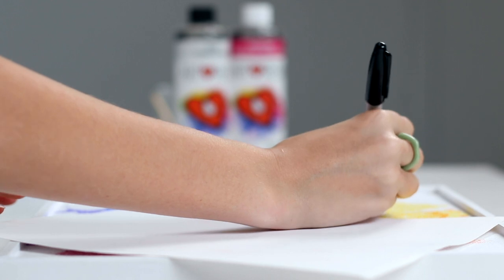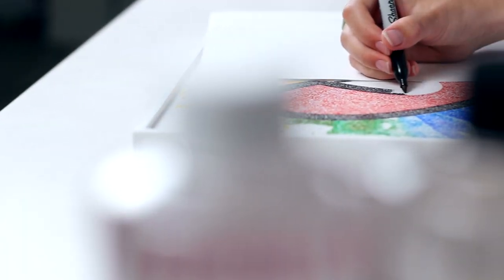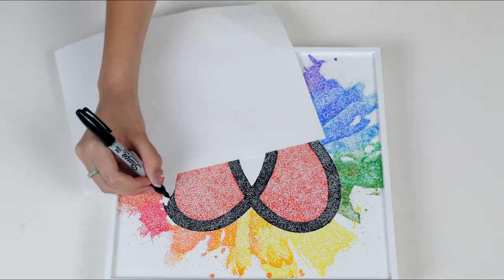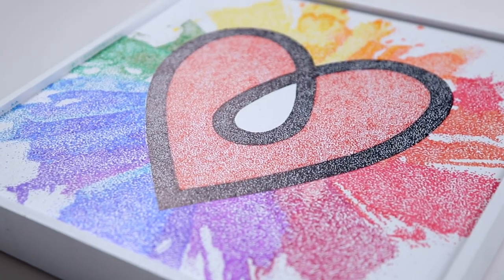I placed a paper down before doing the outline with the black so it wouldn't smudge, and I made the dots really close together for the black section so it would really stand out. I think it tied the piece together really well.